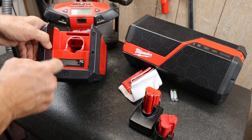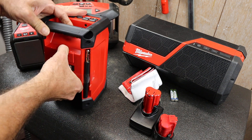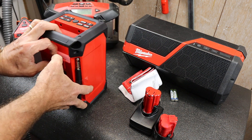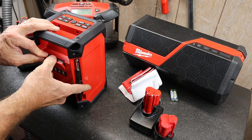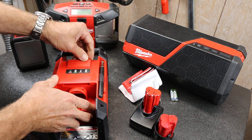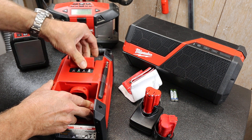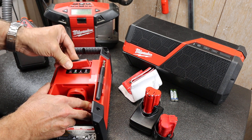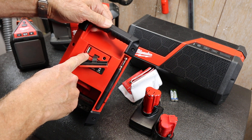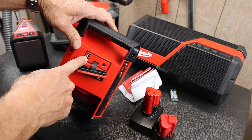So the batteries are going to go down here. I can figure out how to open that guy without breaking it off. Yeah, it's in there pretty snug — I guess it's got a hefty seal on it. You just pry it out. It's got a big thick rubber seal. So you've got your AC in and you've got USB. This is USB for charging.